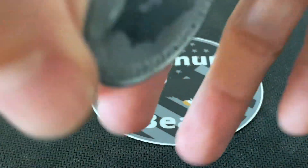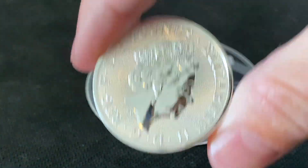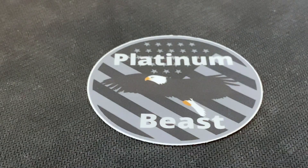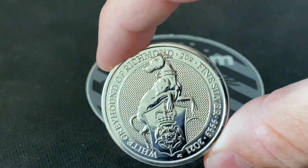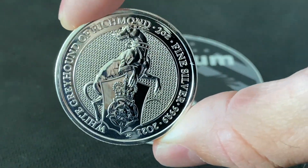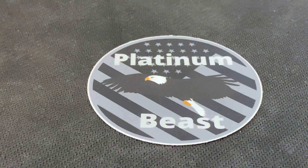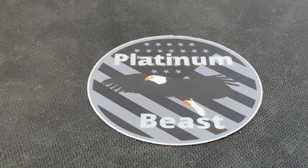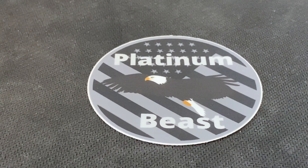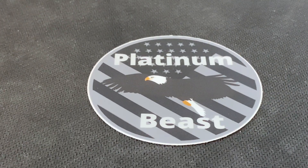I was unsure of how the greyhound would turn out, but I really like it. Queen's Beast always has some nice heft to it. This is actually my first silver purchase since silver really broke over $20 an ounce. I collect the silver and the platinum series of these coins, and I'm looking at maybe picking up some gold as well, but my main focus right now is the two-ounce coins and the one-ounce platinum.